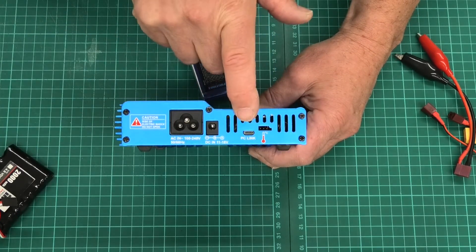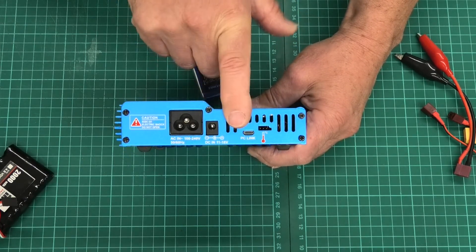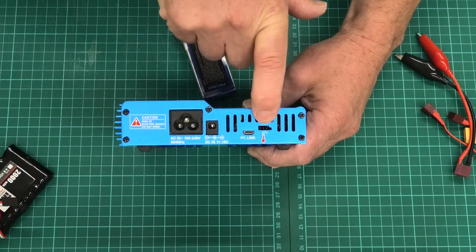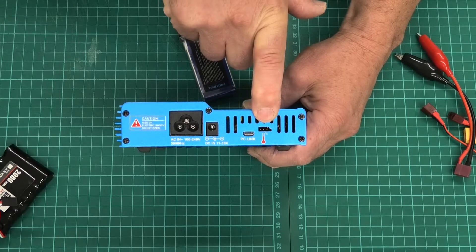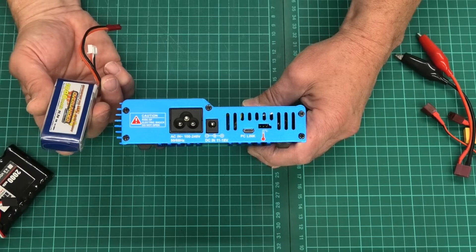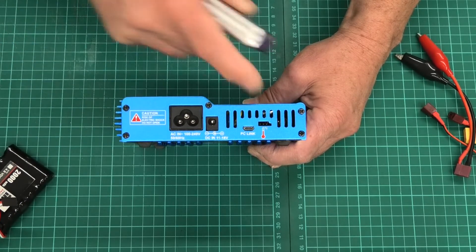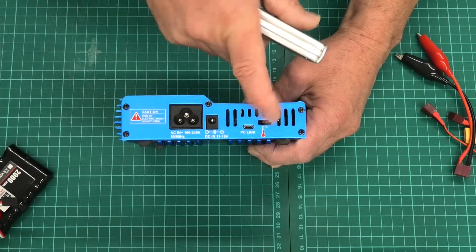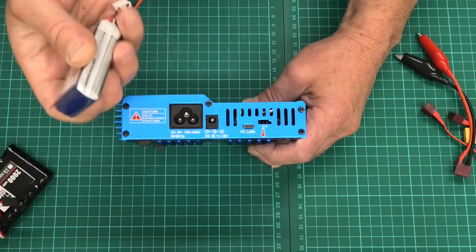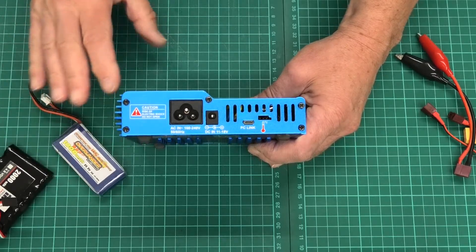There's a PC link port — I can't remember what that's for, I've never used it, so my apologies. There's also a port for a temperature sensor, so if you wanted to you could monitor the temperature and have a cutoff for your LiPo batteries. You basically plug a sensor in there that wraps around your LiPo and it monitors the temperature — again, something I've never used.